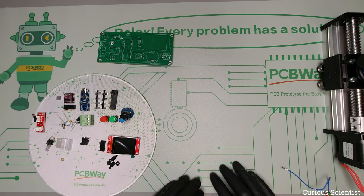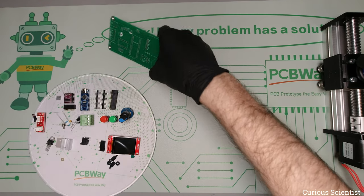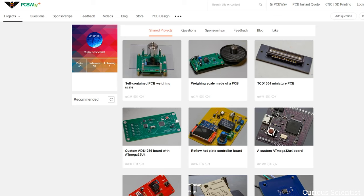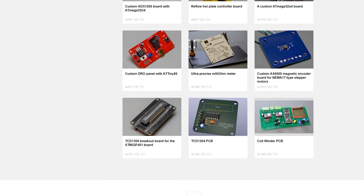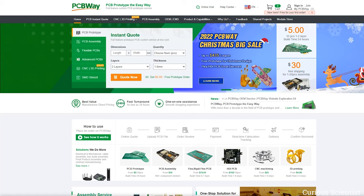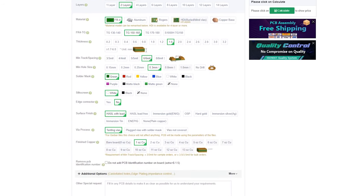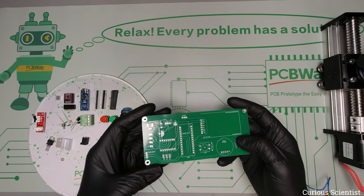I'll show you on a different camera how depth of field and image stacking works. Then let's start with the PCB, which is provided by the sponsor of this video, PCBWay. If you want to get similar PCBs, go to the project page on pcbway.com where you can find this project and other projects from me. You can buy my stuff and support me at the same time, and PCBWay also offers 3D printing and machining services.